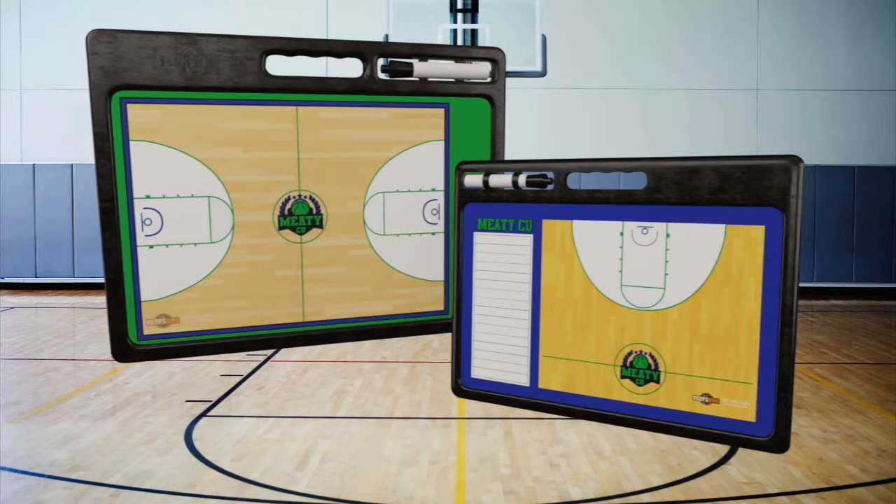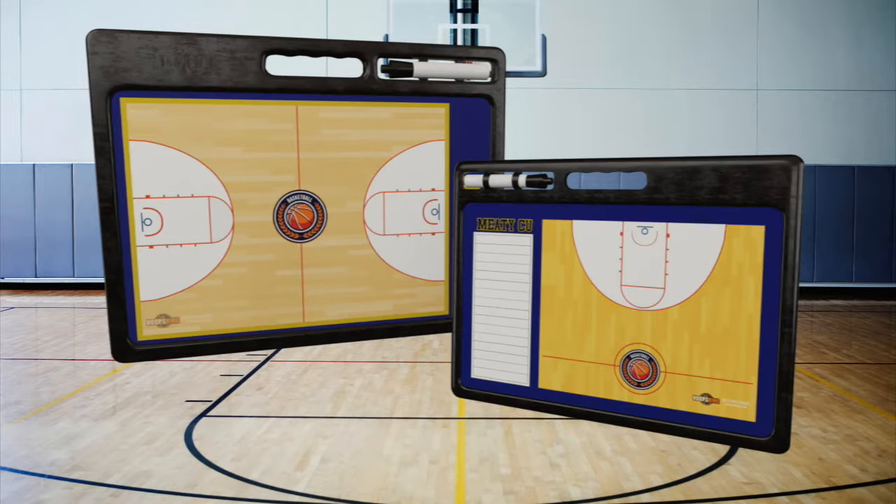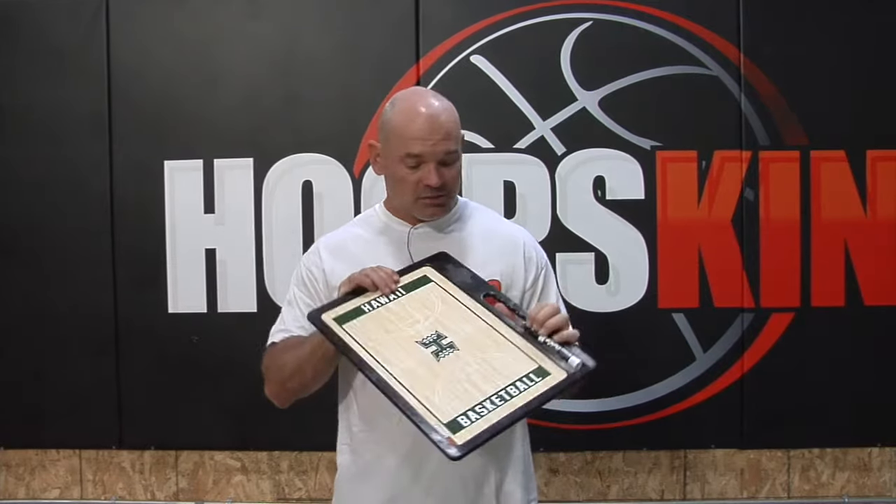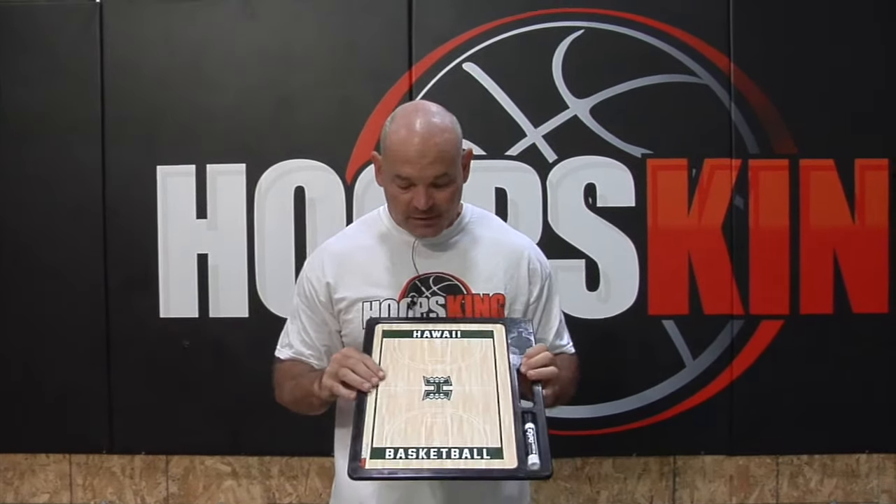You can create this board right now in any sport. We have eight or nine different sports available right now that you can go in and create your board online and see it in 3D in about a minute. Click the link down below, go to the site, and design your custom coaching board now. You're going to be able to spin it in 3D and it'll be like it's right there.